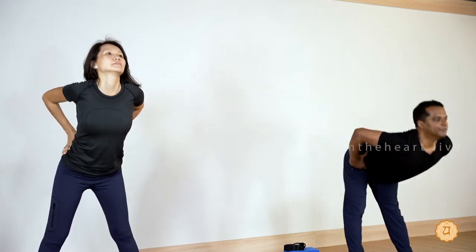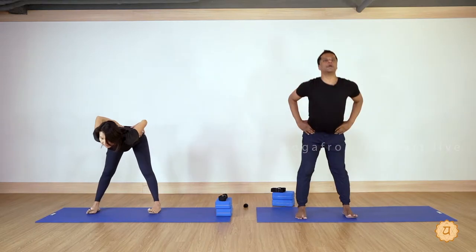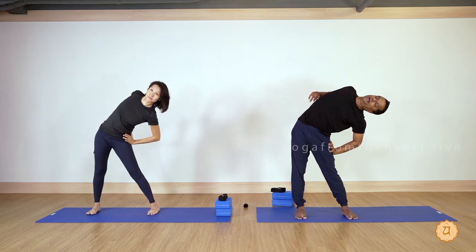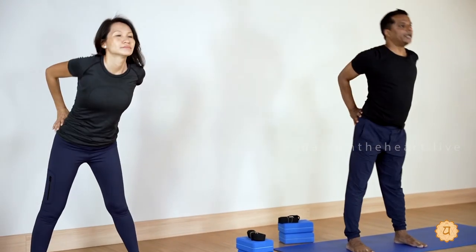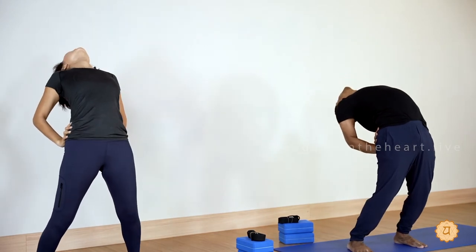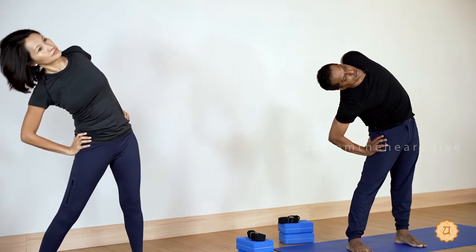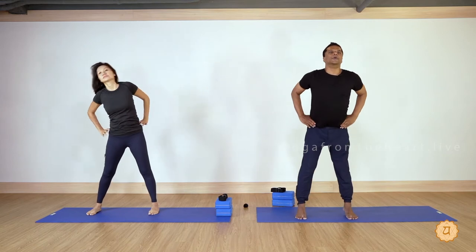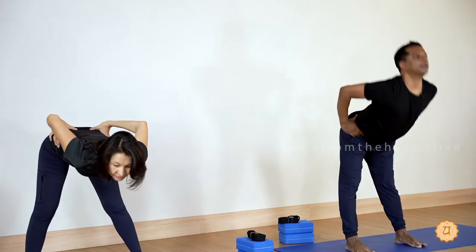Inhale, exhale to the left side — when you go left, right elbow opens. Inhale, exhale and fold forward. One more — inhale, exhale to the left side, open the right elbow and shoulder. Inhale, exhale and arch the back. Inhale, exhale to the right side, stay focused. Inhale, exhale and fold — stretching the calf, hamstrings, glutes. Relax.